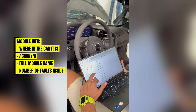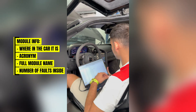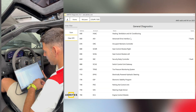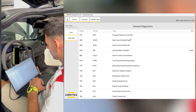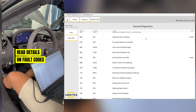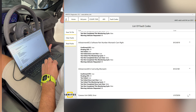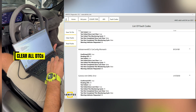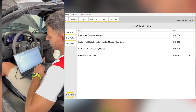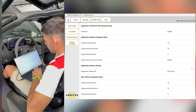We start with the physical address inside the car, then we have the factory acronym, then a translation to plain language, and then the number of faults. Since the car is in ignition, we can scroll through all the modules installed in this car. For example, the advanced drive interface has seven faults and we can drill into it to see what those faults are. They can also be cleared afterwards — once we've resolved all the problems for the customer, we clear the fault codes so they can drive safely.